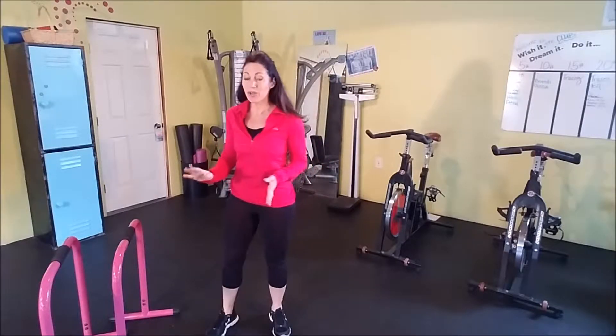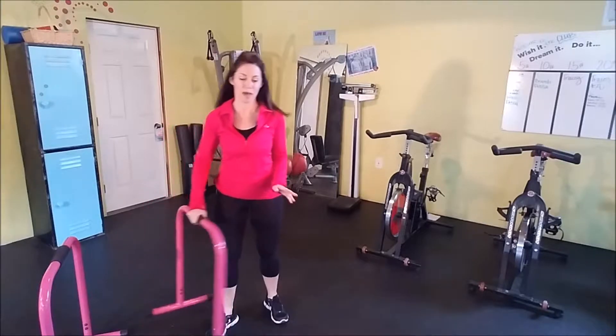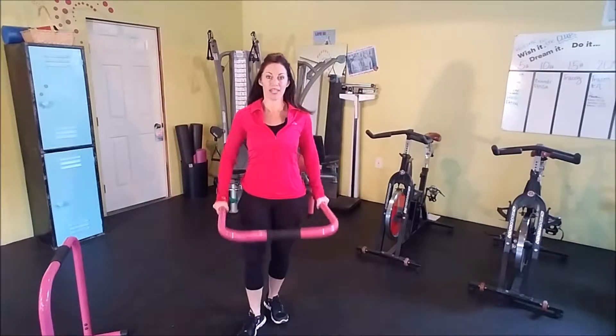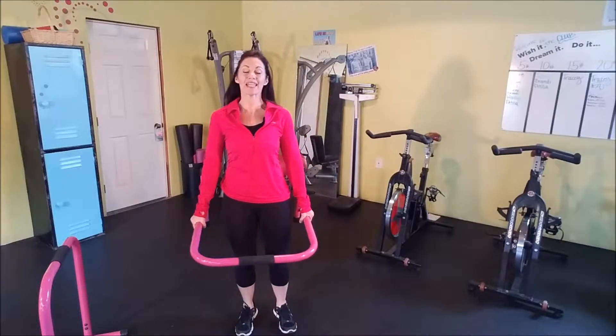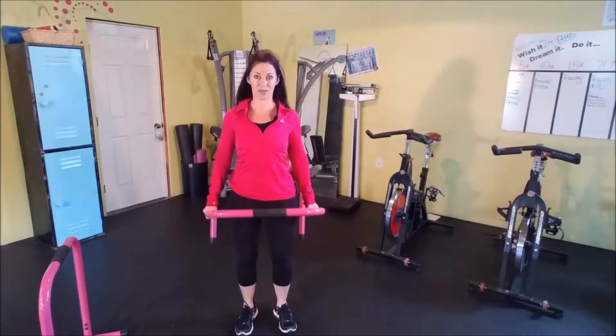All right, let's get started with our warm-up. We're going to use one equalizer for this warm-up. I'm going to start by grabbing it and holding it horizontally. I'm just going to have you hold on very lightly to the equalizer and start doing some shoulder rolls.